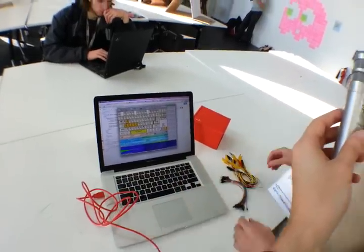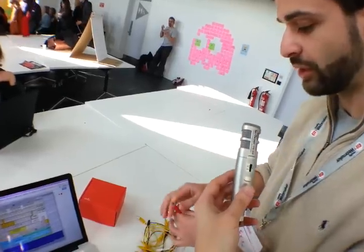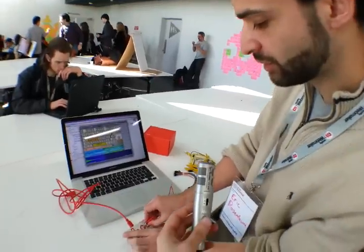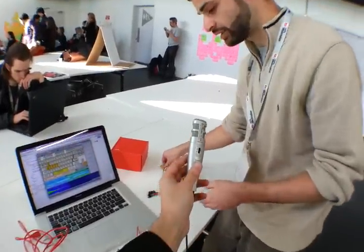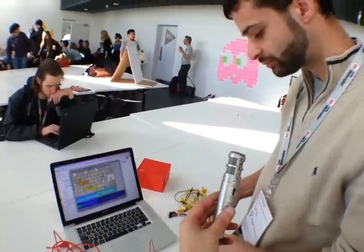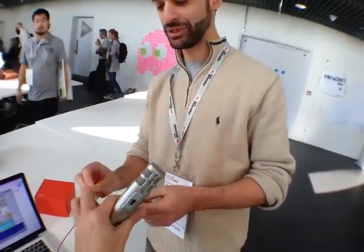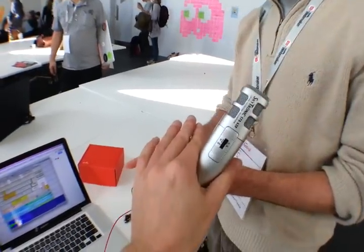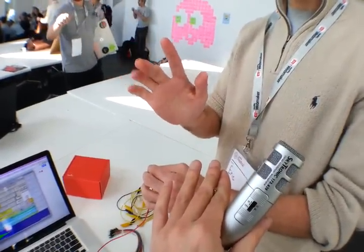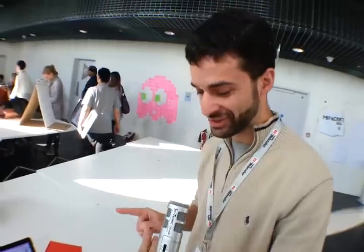The next step is to use some alligator clips to make the connection in a different way. I can put this red one in where it says space on the Makey Makey, and a yellow one in where it says Earth. And now if I touch these together, I can trigger something. Or we could do it with our bodies — if you squeeze that metal tip between two of your fingers, and I touch the metal part of this, and we touch our fingers together, we could trigger this sound.